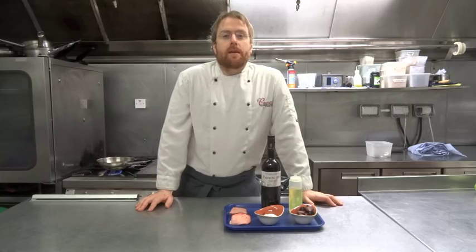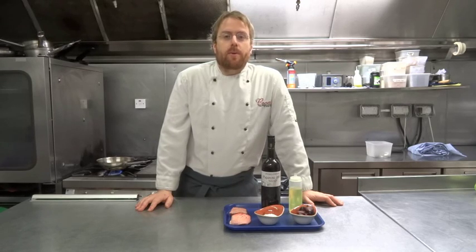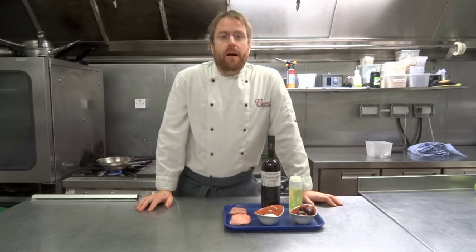I'm JP, I'm the chef patron of Cat Wedega in Galway, and today we're going to be cooking for you one of the most popular tapas: duck with plum and PX sherry.